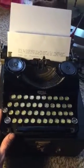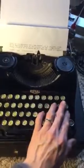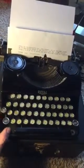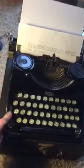Some are missing from this machine, like no backspace, no tab key, no margin set, no margin release. Lucky it still has shift lock.